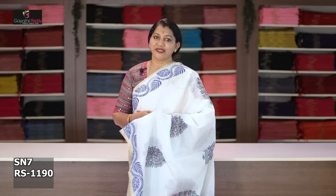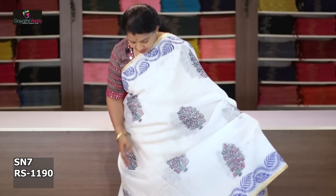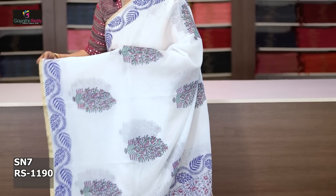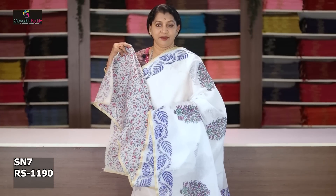Every single color is different. This color is a leaf design — in blue color — and the saree also has different motives for the block printing. The same blouse is included. This saree cost after discount is 1190 rupees.